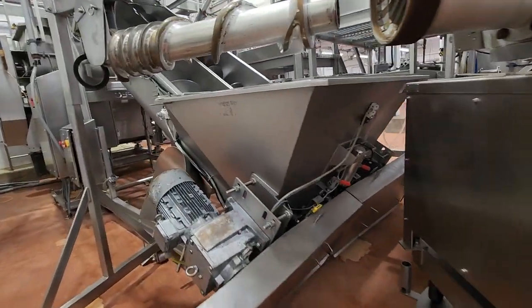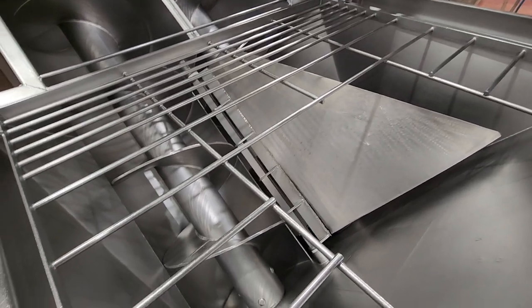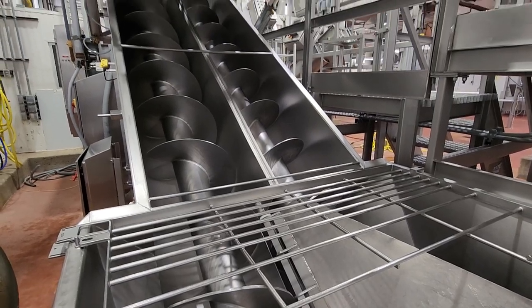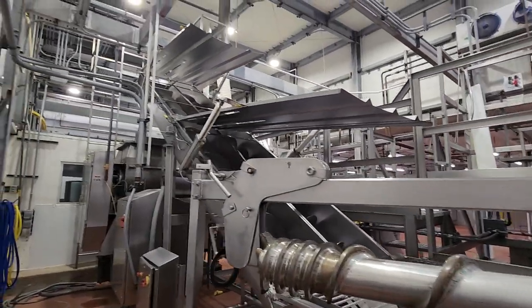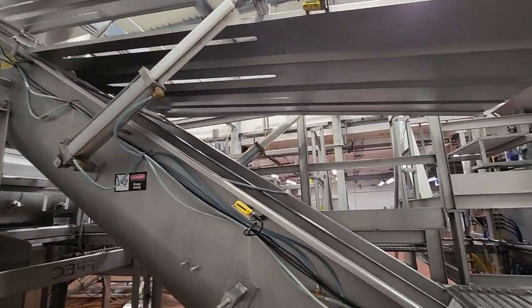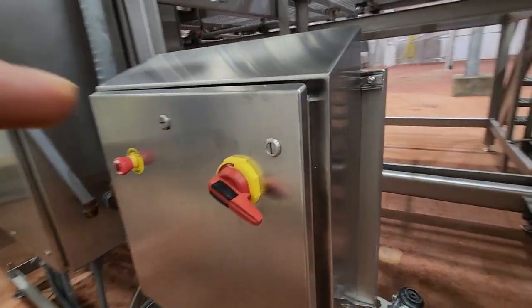From there you go into another twin screw conveyor. The twin screw conveyor has pneumatic safety covers for easy cleaning — they are safety interlocked. The screw conveyor also includes a control panel.